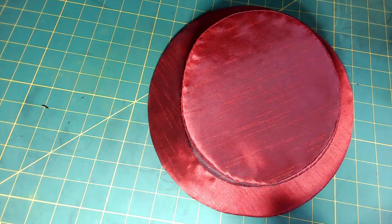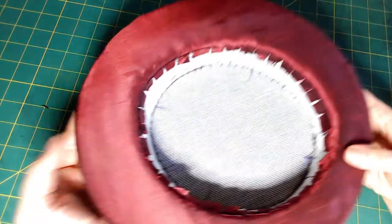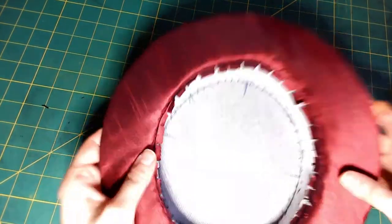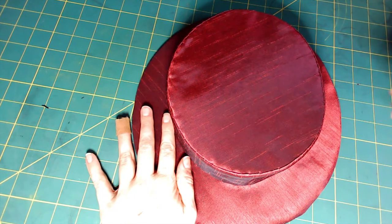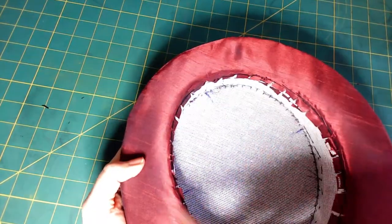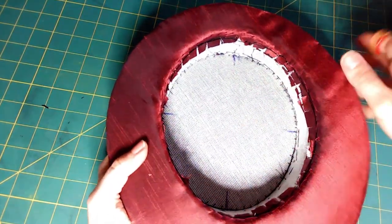Everything is stitched and the only thing not finished is the inside. I'm going to decorate the hat first so I can tack some of the trims through the hat, and then when I'm finished decorating I'll add the lining to disguise all the stitches. I'll show that in the next video.